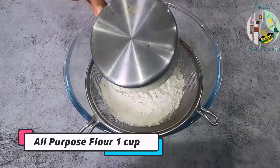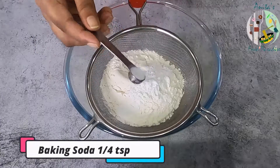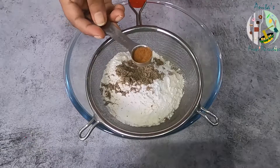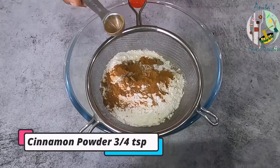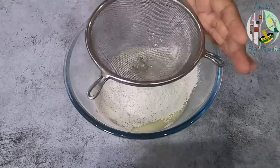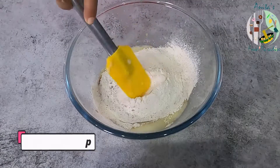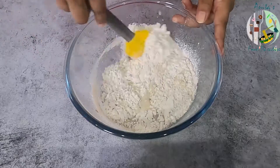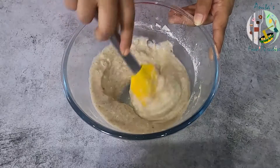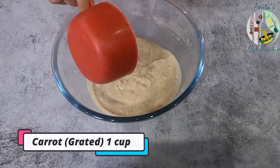We will mix it well with the dry ingredients. Now we will add the spice powder — cardamom and cinnamon.